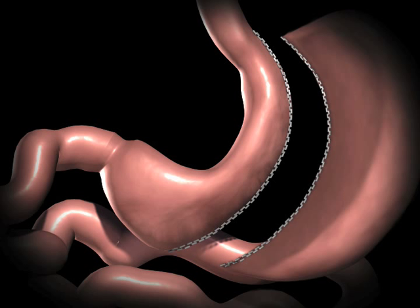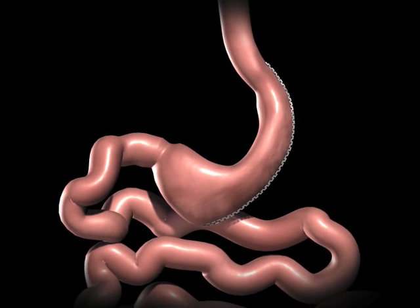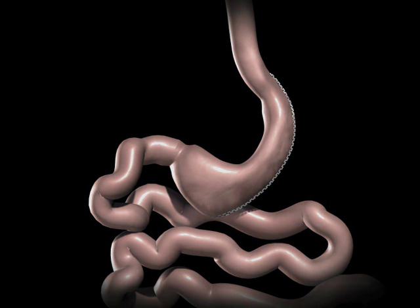The rest of the stomach is removed. The newly created gastric sleeve is able to hold approximately one-tenth of what the stomach was able to hold before.